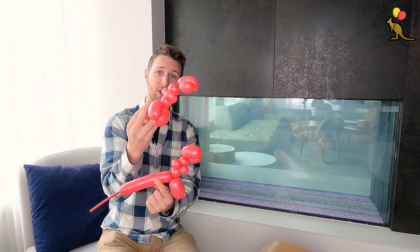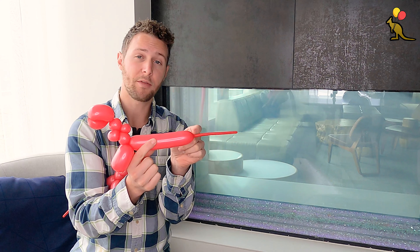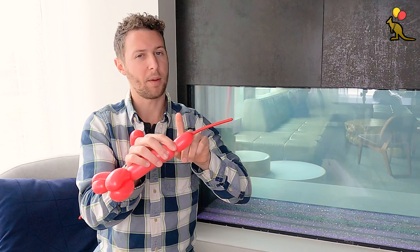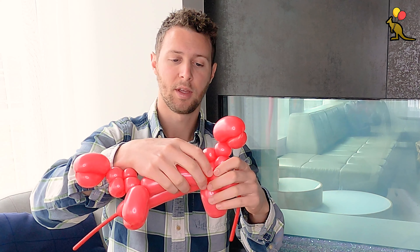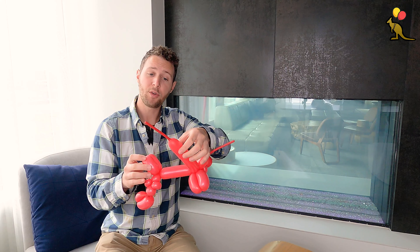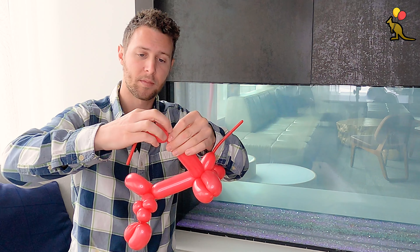Now we should have two identical sections that are going to go across from each other like this. To connect these together, I'm going to make a one inch bubble on the very end of the inflated part of one of my balloons. When I make the twist at the one inch bubble mark, it's going to expand the balloon a little bit, so it'll be closer to two inches. Next, I'm going to connect this twist right above the legs of my other balloon, push these two twists together and twist around these two sections. Now I'm going to do the same thing with my other balloon — make a one inch section on the end of the inflated part and connect this twist right under the legs on the other side.